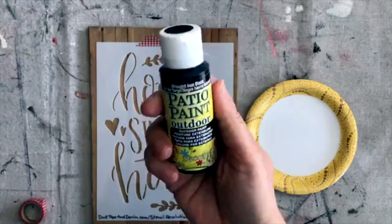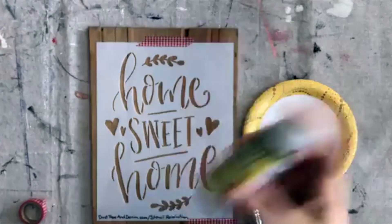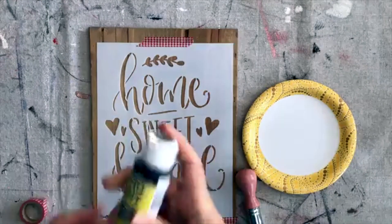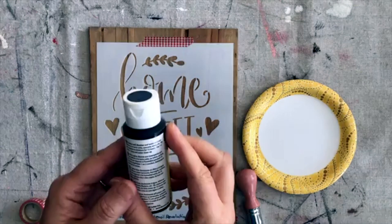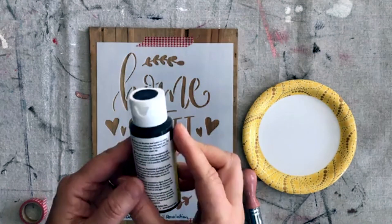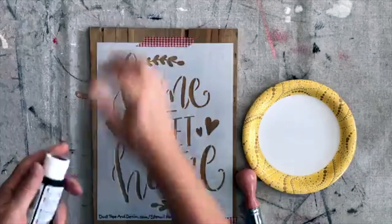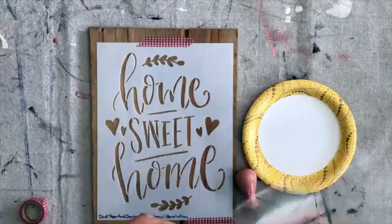I'm using this paint — and I'm only using it because this is the paint I had. It's black, it's called Rock Iron Black, it's patio paint. I could put this outside if I wanted to because it says weather and water resistant, adheres to terracotta, concrete, wood, etc.